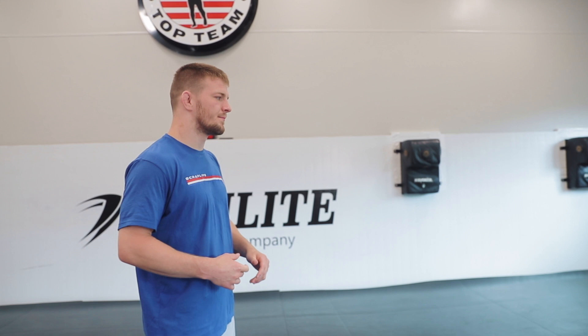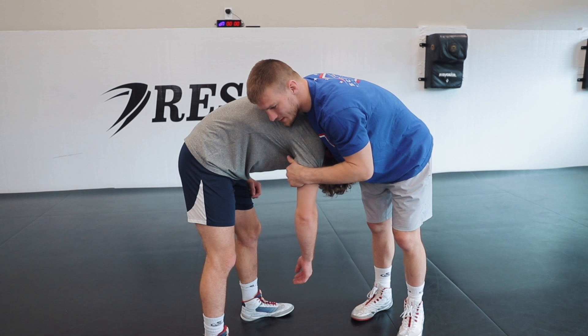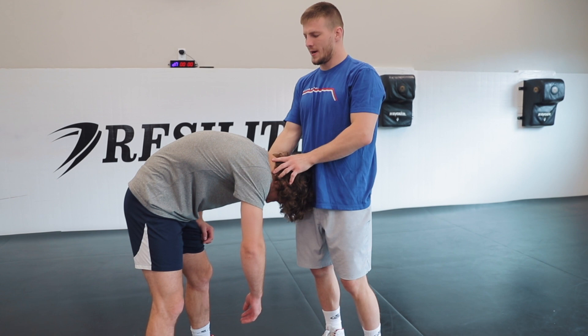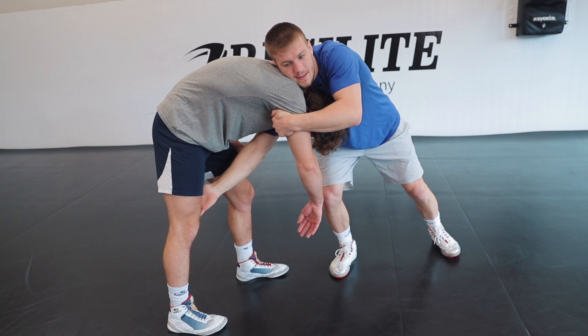We're going to start in the same position here. Whenever I want to do my dresser dump, I want to make sure that I pull my opponent's opposite leg to his chin. The hand that I have on his chin — so if I have my right hand on the chin — I want to pull his opposite leg forward so that I can start looking for my dresser dump. If this leg is back, then I'm not going to be able to reach his leg when I go to do the dump.